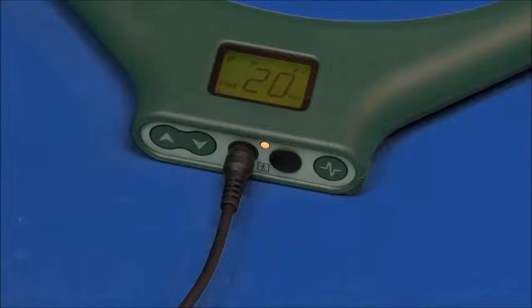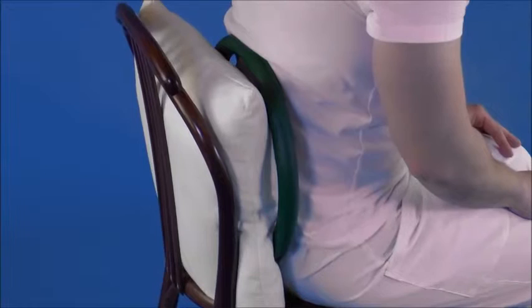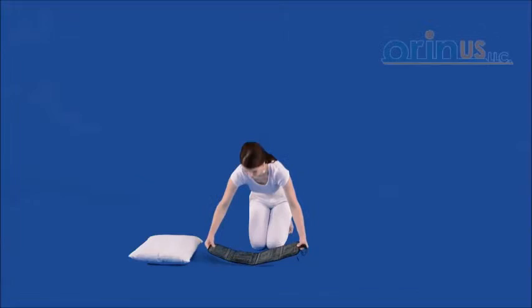If using Bioterus, the most convenient way is to sit down on a chair with a back or on a sofa. Place a pillow between the back and the device and comfortably lean back on the device, so that the center of the circular applicator is pointed towards the most painful part of your back.